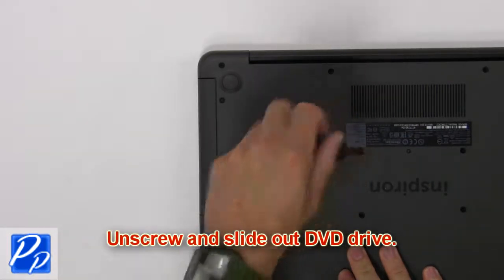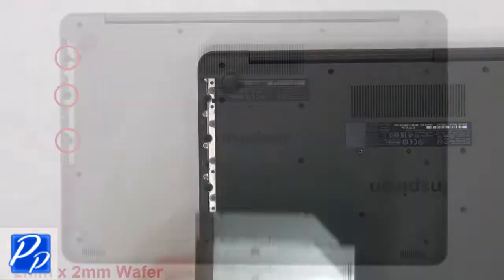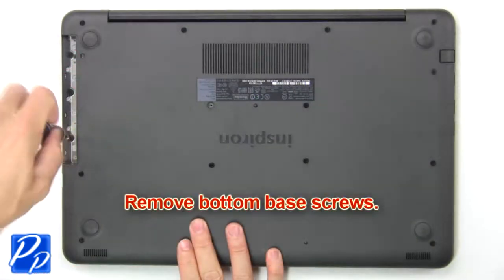Remove the screw to slide out the DVD drive, then unscrew the bottom base.